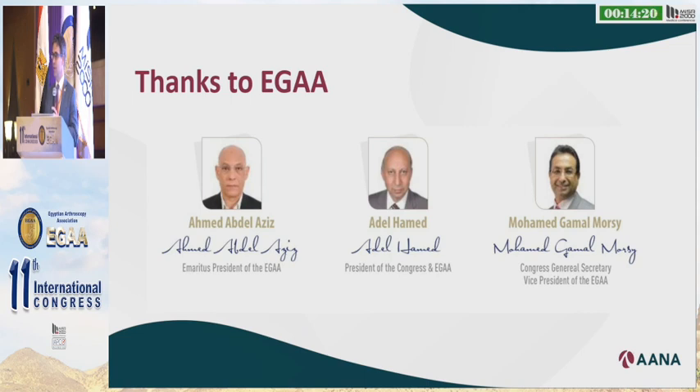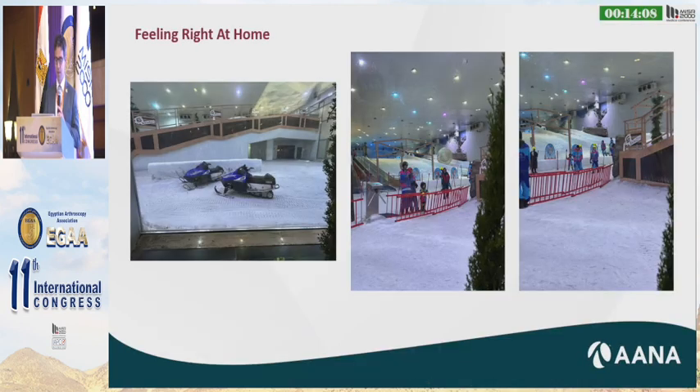I agree with Dr. Plancher — it is absolutely one of the opportunities that we get to cross-pollinate and share ideas, because the things that you do here and the patients that you have are much different than sometimes what we have in the United States. I'm feeling right at home. I'm from Utah originally, which is a skiing area, and I did not know that you have a skiing area right here indoors, so I apologize — I did not bring my ski suit.